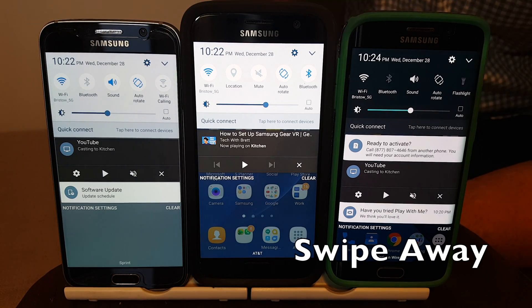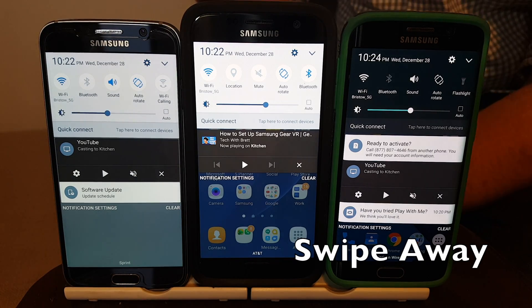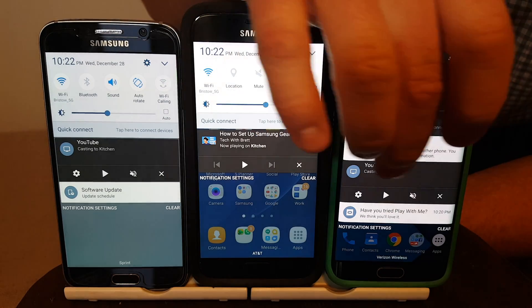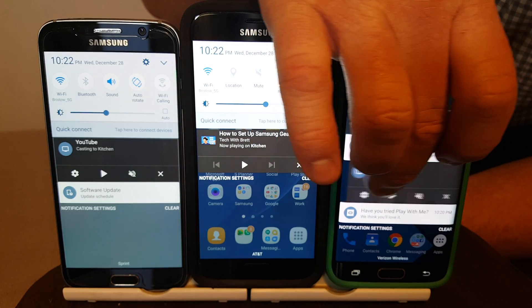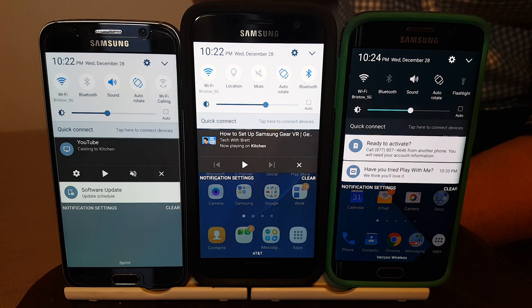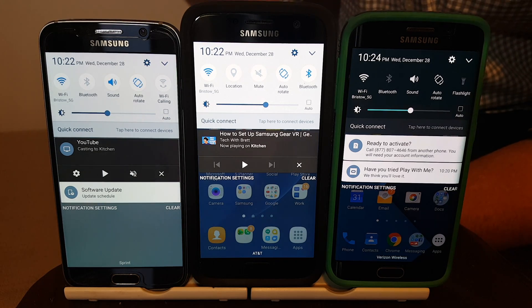Maybe you just want to not see it right now. If you want to remove that notification temporarily, all you have to do is simply swipe away that notification and it is gone until the next cast session has been started.